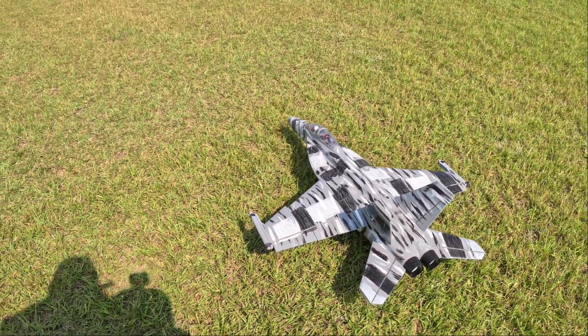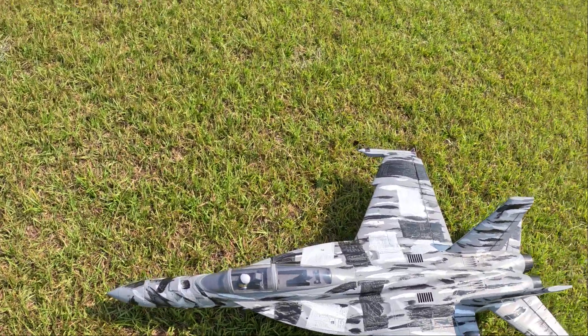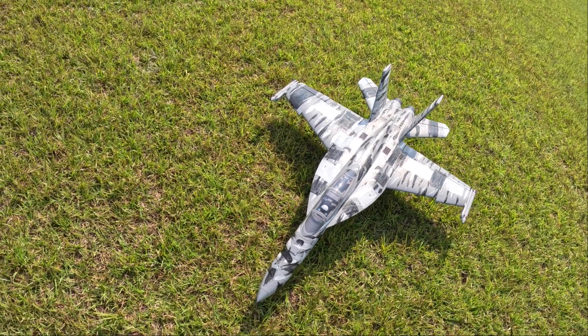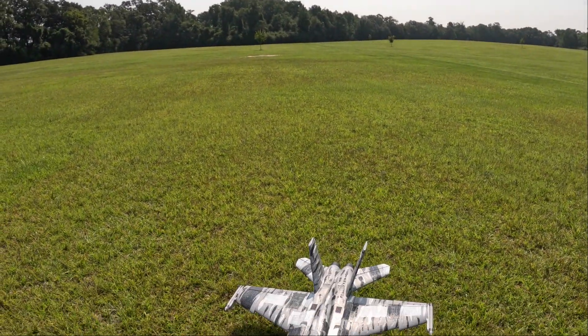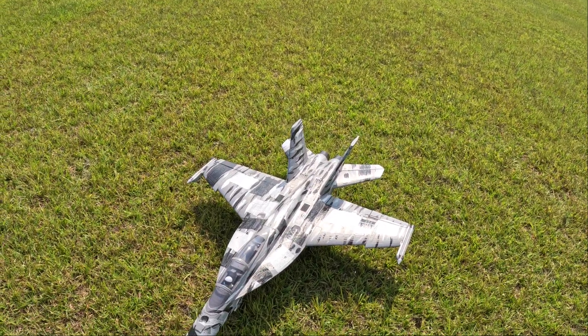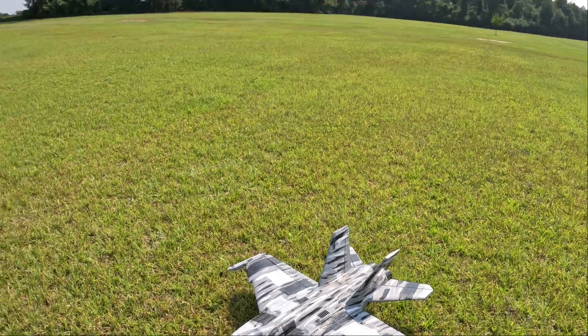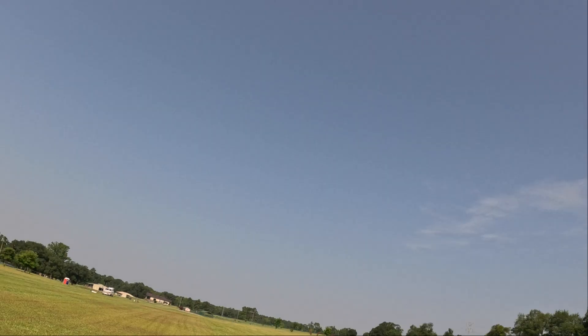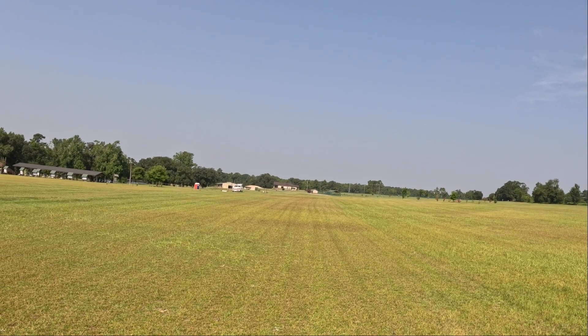Thank you for watching. Thank you for subscribing and becoming part of Team Let's Go Flying. I should have brought it up closer, but I had the sun there and everything. It was all right — it was a good landing. Thank you for watching. Thank you for subscribing and becoming part of Team Let's Go Flying. FMS F-18 in the sun. Eastgate Park. Thank you. Woo-hoo!